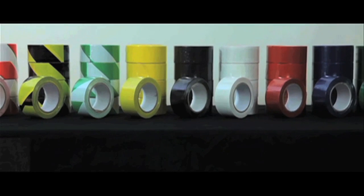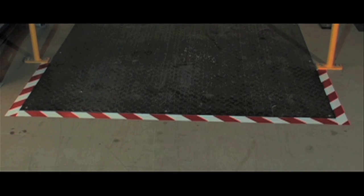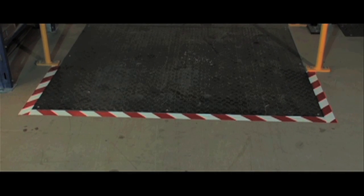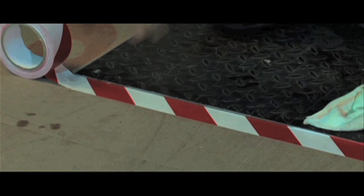Ideal for identifying workspaces or restricted areas, these self-adhesive floor tapes are 50mm wide and are supplied in 33m rolls. Easy to cut to your desired length.